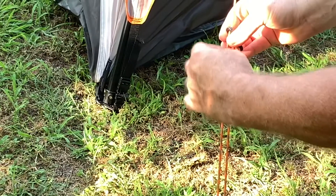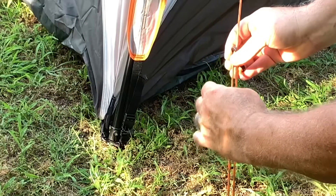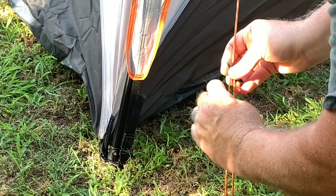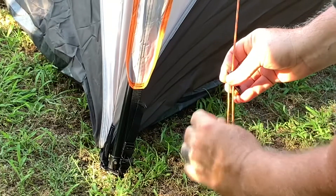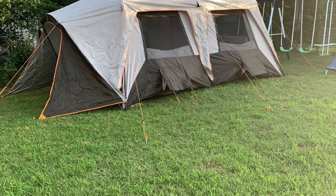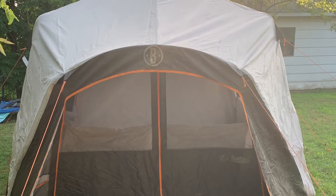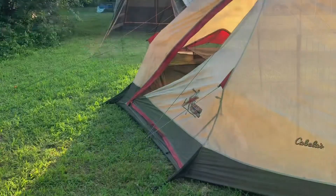And you'll feel it — it'll instantly start tightening up and cinching down. You'll get it perfect. Now if a kid runs through and bumps it, it can come undone, but you can tie a knot if you want — I usually don't. But you need to make sure you do them all. They're all on there for a reason. They're tie-down points to help keep the tent stabilized, especially during the wind, and they work good for that.